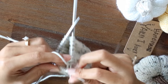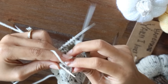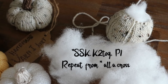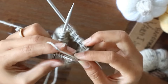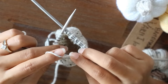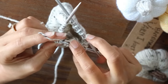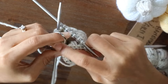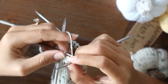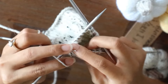On the next round, decrease again: SSK, knit two together, and purl. Repeat this across the round.